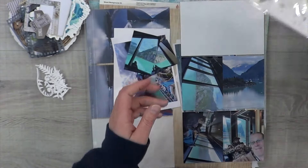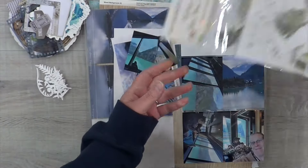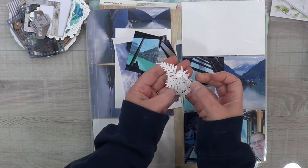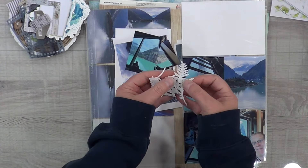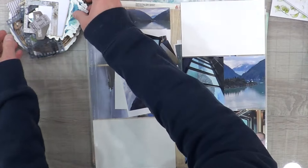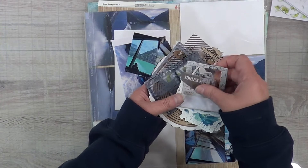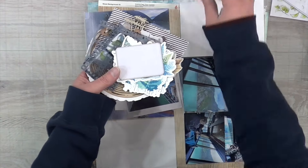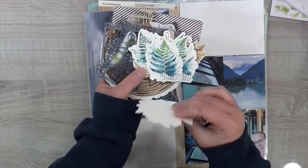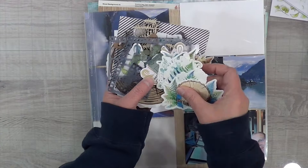I also pulled out these other rub-ons because there were multiple colors within them. I'm also going to be combining my cut files that are for the VIP bundle available in the Scrapbook Fun Summit — that goes live tomorrow. I also am going to try to incorporate my print then cuts.